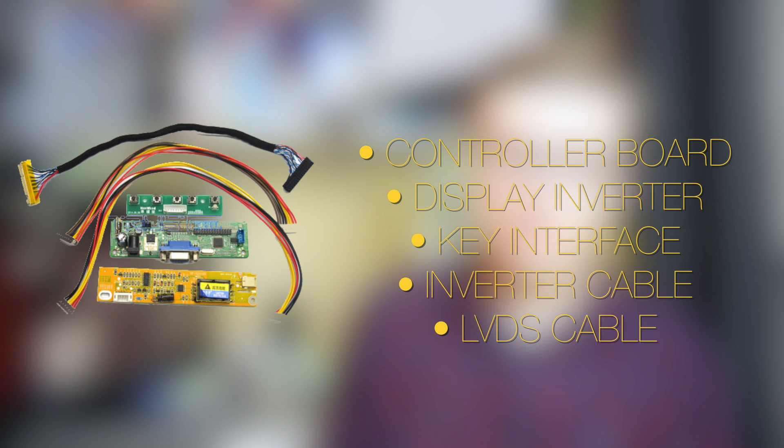LCD screens are controlled by a controller — just a little circuit board that you plug into the screen to get video out of it. Pretty simple. One of these kits, which is what I'm using, is about £15 on eBay. This kit comes with all the electronics I need, bar the display itself.